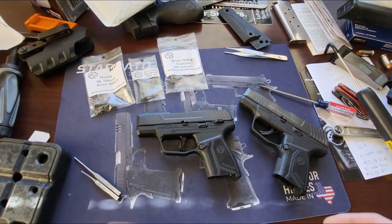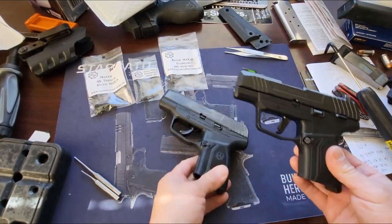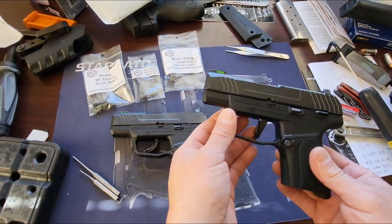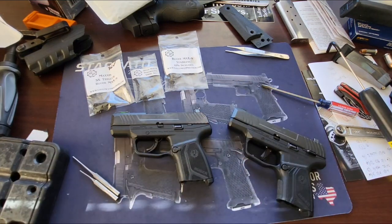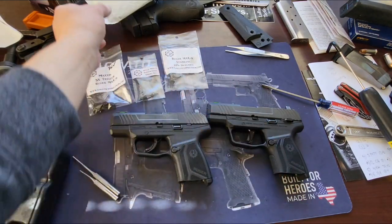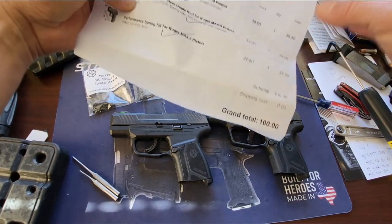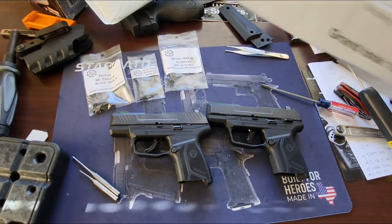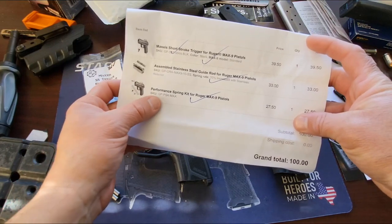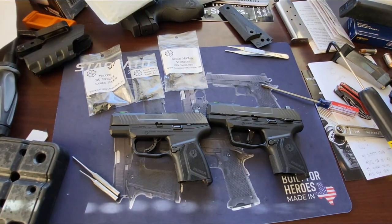I probably should have charged him — this was a pain. Anyway, looking at what he paid: it looks like $100 even for all of it. He got the short stroke trigger assembly, guide rod, and the performance spring kit — all for about $100.